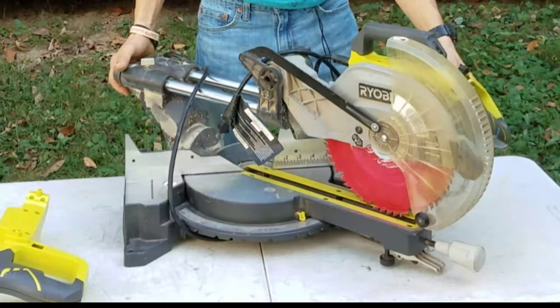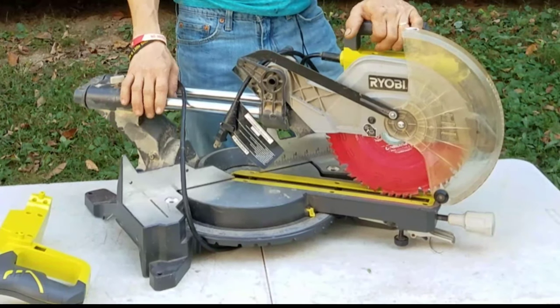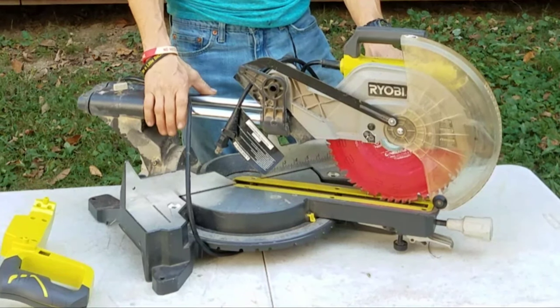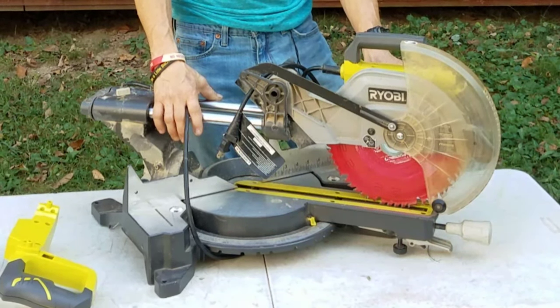This is not the most expensive saw on the market as you can see — it is a Ryobi and they are real cost effective. Everyone has their own opinions. I loved my DeWalt saw and if I would have had the money at the time I would have bought another one of those, but we needed a saw that day. It was perfect because it was on sale, and it got me thinking — oh, a slider — I can do some things that I couldn't do with my DeWalt saw, so I bought it.